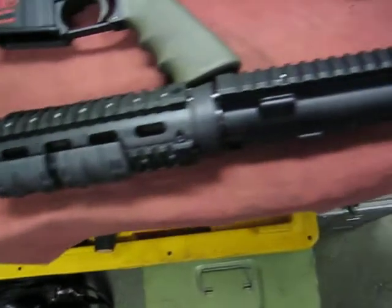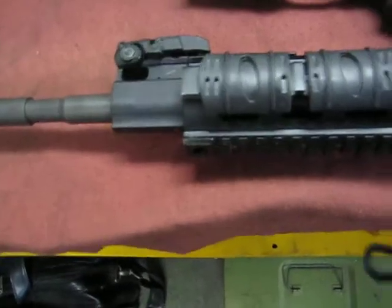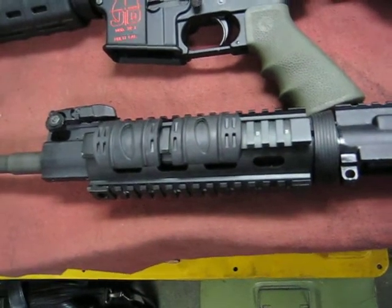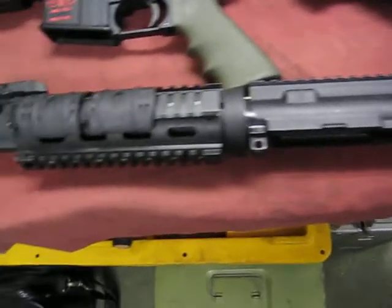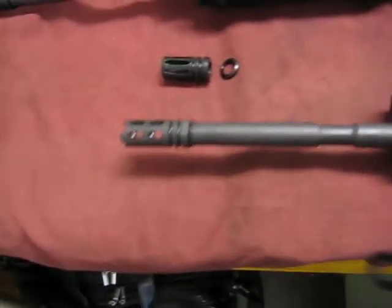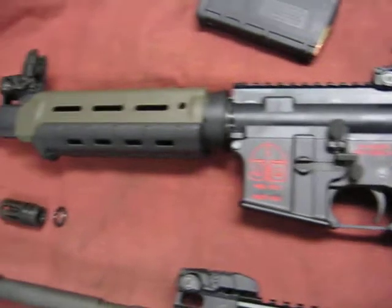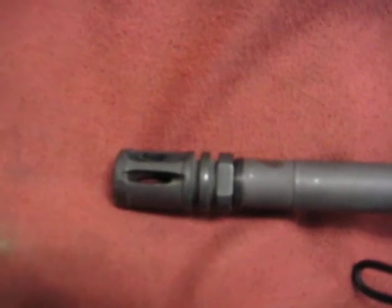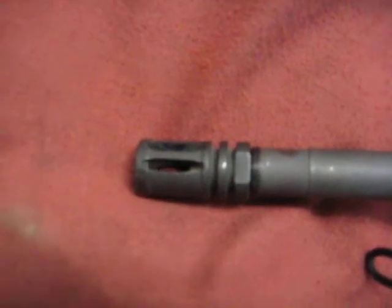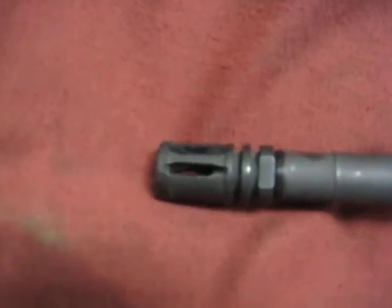On this particular upper, which is a 7.62x39, I do have some magazines for it, so that will be taken care of. Now on this one right here, this is a 5.56x45 standard AR-15. We are going to have to remove the flash suppressor or flash hider, and we will have to install a muzzle compensator or muzzle deflector.